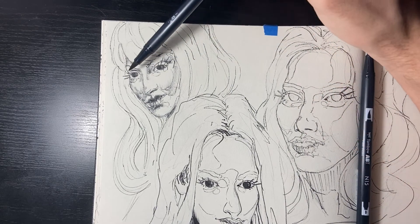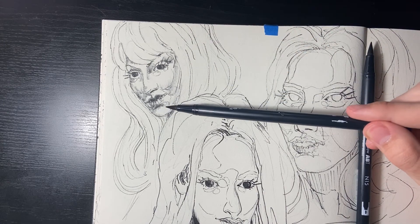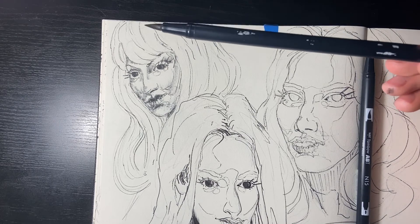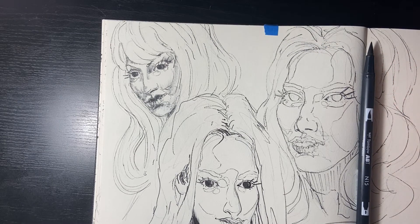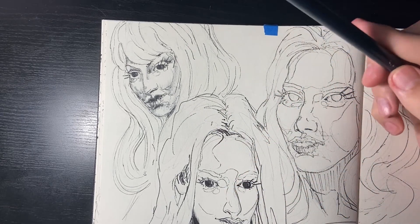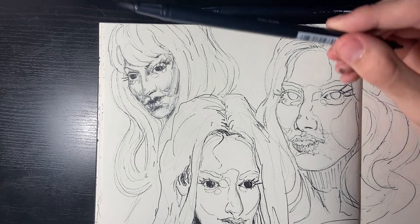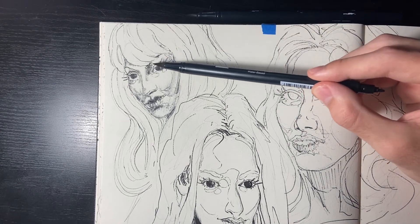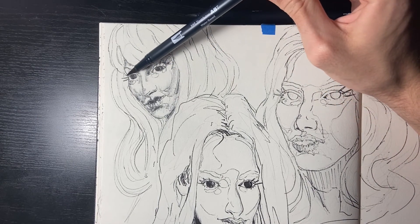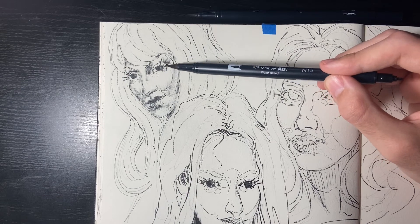Her face came out pretty cool. I love this tombo pen — if I had a bunch of these, I use the new ones for filling and once they're worn out I put them aside and use them for shading. You could use the new one for shading too but it's way darker and you have to be more careful. You don't have the same sensitivity and can't be as rough and quick, but it's still usable.